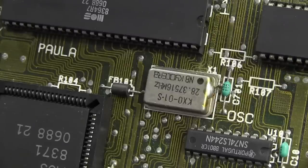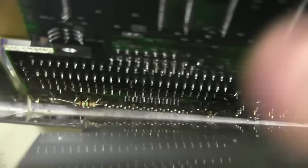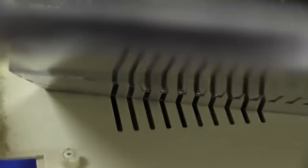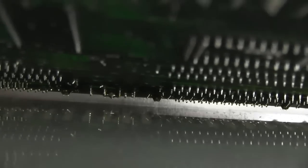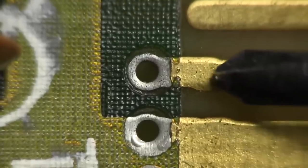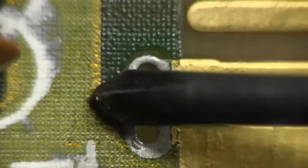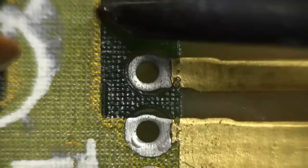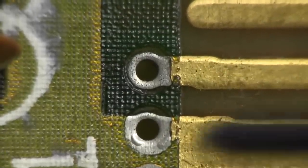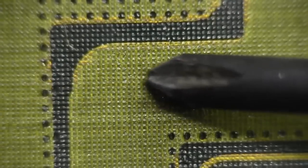Here's our main crystal: 28.37516 MHz. Divide that by 4 and we get a processor clock of 7.09379 MHz. Screamin'! There's also a bodge resistor down in the corner, with an insulating sheet on there to make sure nothing shorts out. Apart from that, no other bodges visible on the bottom of this board. And check out the solder mask — it really is quite rough compared to modern boards. If you know what type of solder mask coating they were using back in those days, please let us know.